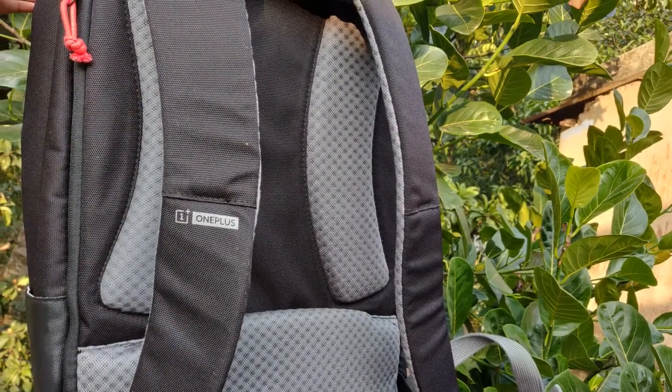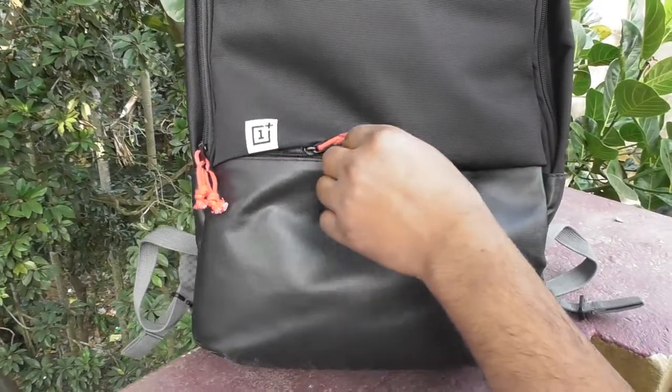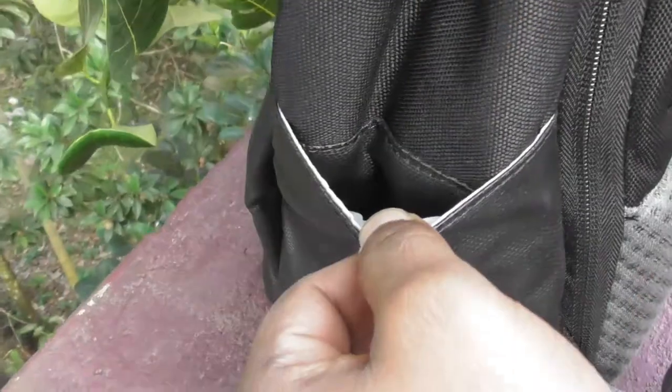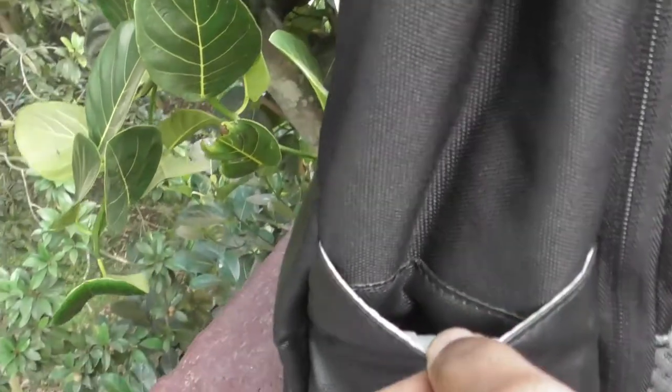Many other bags would dig into the back of my waist if I only have something heavy like a camera in the bottom. The neatness of this backpack is best expressed in its exterior pockets. On each side there's a pocket that sits flat when not in use but can accommodate a 500ml water bottle when required.